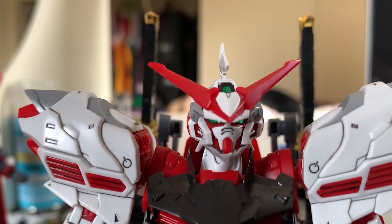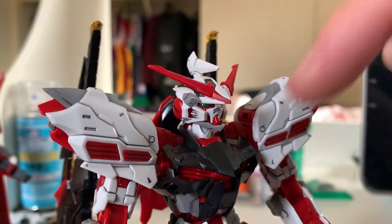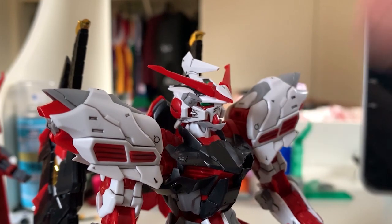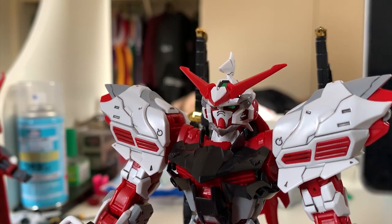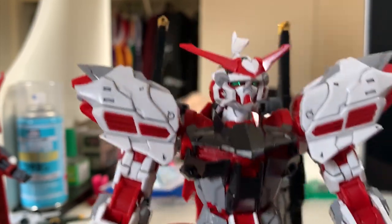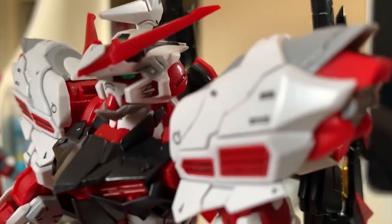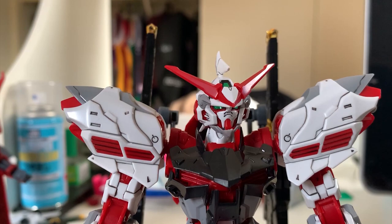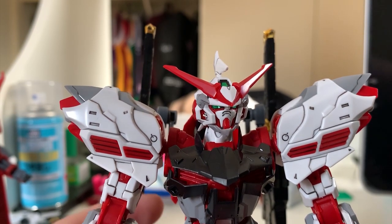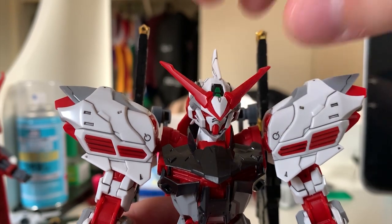We are going to start with the head first. This head right here - the design actually reminds me of the Gold Frame Amatsu Mina, because you can see there's a great chin sticking out, so it kind of reminds me of that design. Overall, the head part separation is doing a really nice job. You can see those gray color, black color, red color - they are all by parts except for the cameras, which are stickers. For articulation, moving up and moving down is pretty average, and moving around is around 45 degrees. So the head articulation is pretty average.